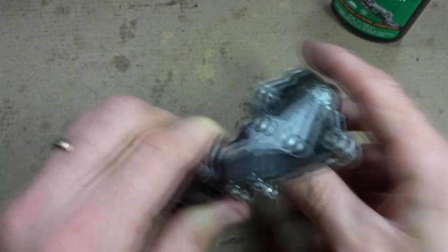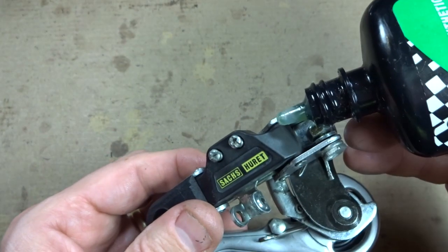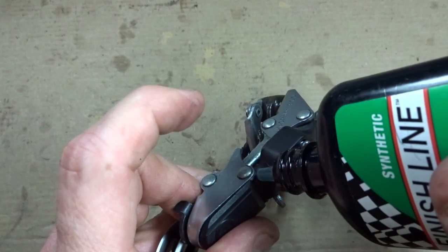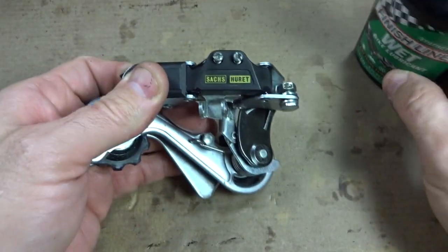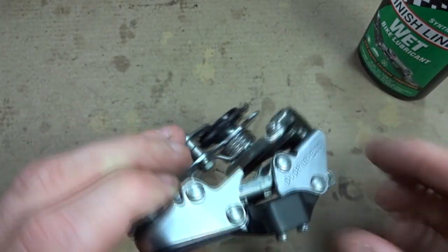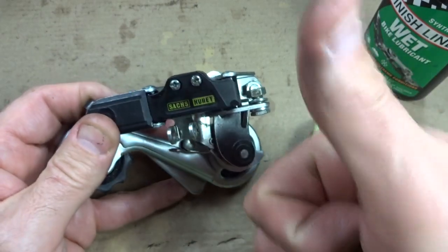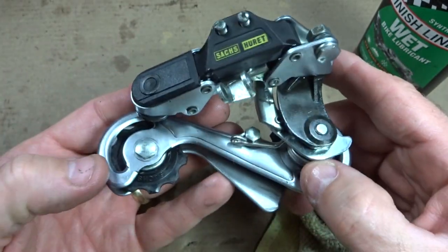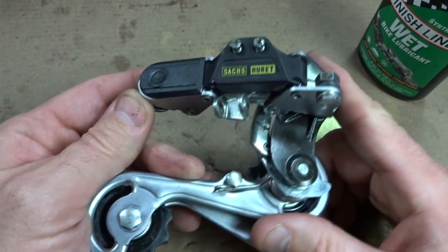Now that the derailleur is reassembled, I want to lube the various pivot points — there should be about eight of them. Just go ahead and put a drop of oil into each of these pivot points, then move the derailleur around to work that oil in. After you get it worked in, go ahead and wipe off any excess. And done! Hope you found that useful or interesting. If you did, please give my video a thumbs up. If you're not subscribed, click the icon over there. I'm on Facebook at RJTheBikeGuy, and I have a webpage at RJTheBikeGuy.com. Thank you very much for watching.